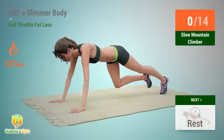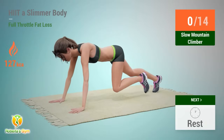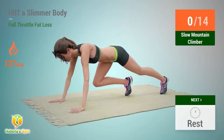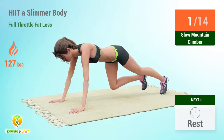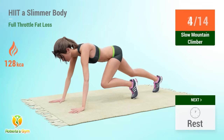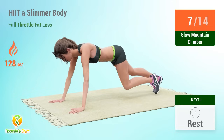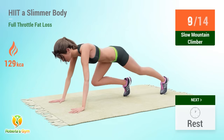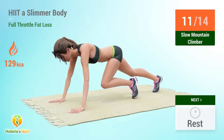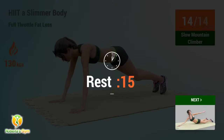Up next: slow mountain climber. Reps: 1, 2, 3, 4, 5, 6, 7, 8, 9, 10, 11, 12, 13, 14. Rest time.